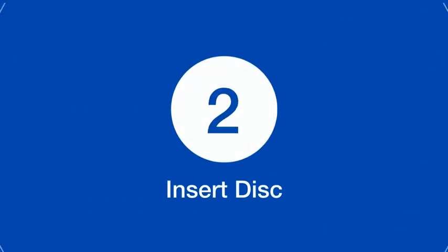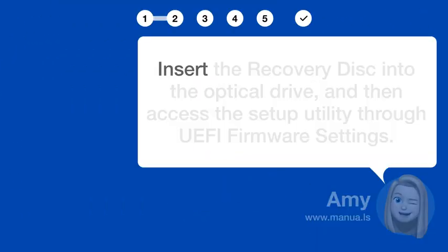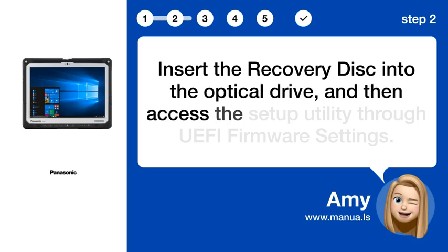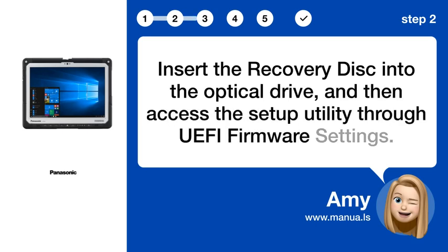Step 2: Insert Disk. Insert the recovery disk into the optical drive and then access the setup utility through UEFI firmware settings.